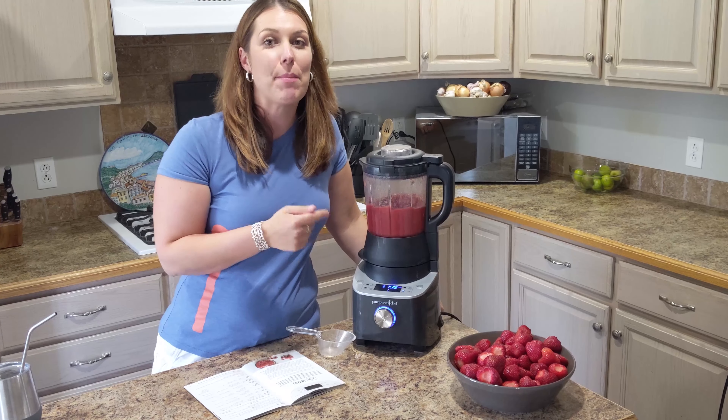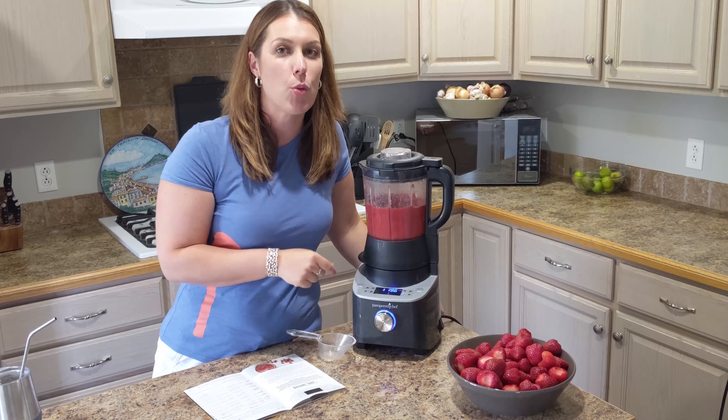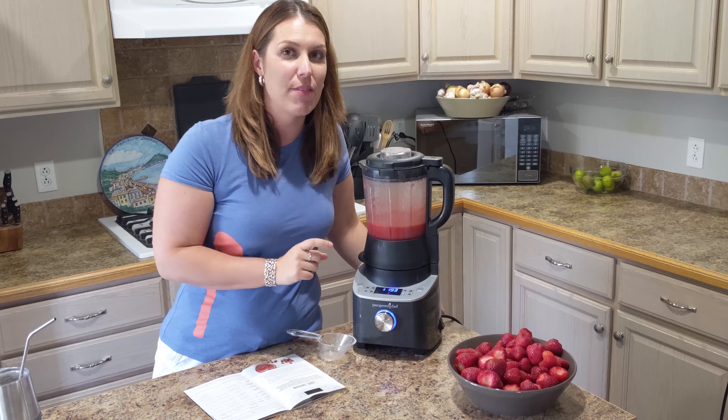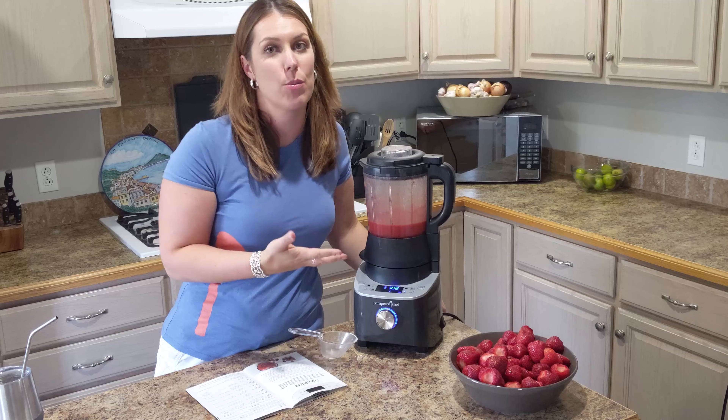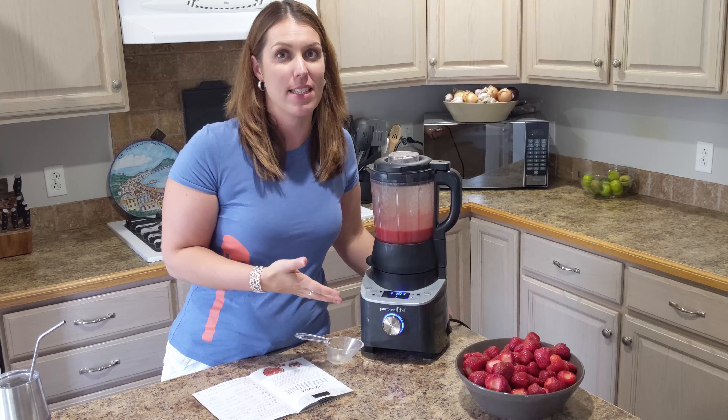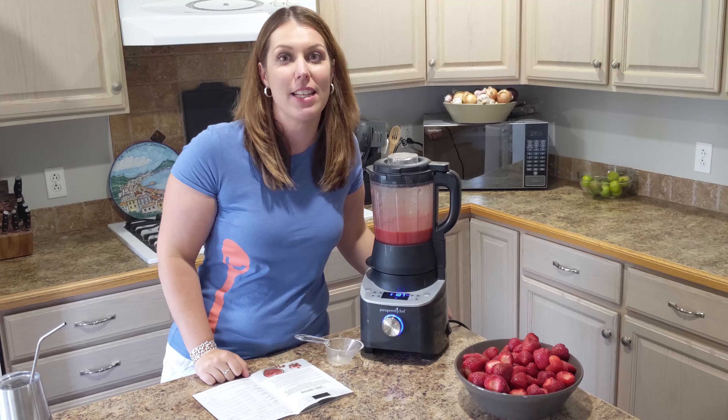Now it's going to get the blender up to 220 degrees to activate the pectin. At 220 degrees, the pectin gets activated and that's when you get your jam consistency. We'll show you the final results on step three.